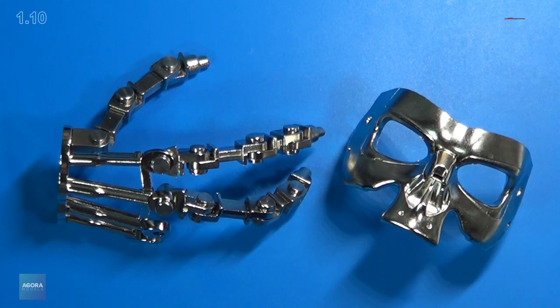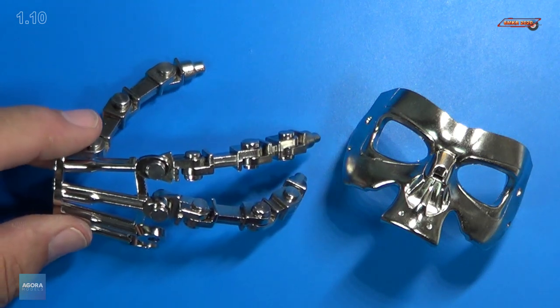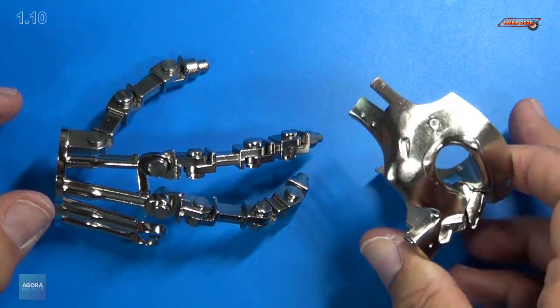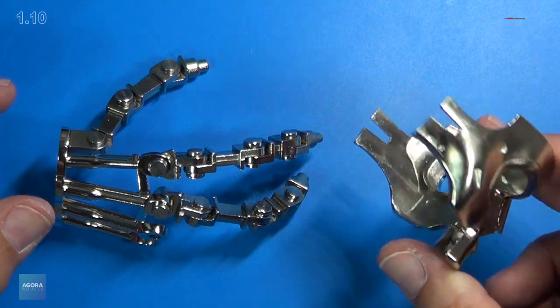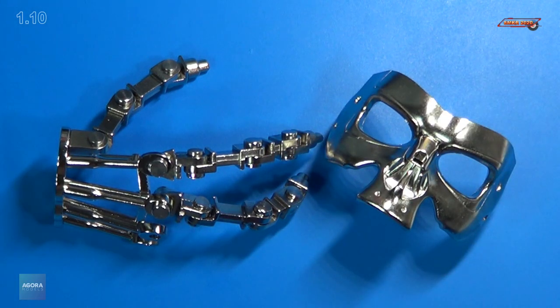And that completes stage ten. Had a lot of fun with this. We actually have three of the fingers done on the hand now — that's awesome. And we inserted the eye sockets onto the face mask. Let me grab all the parts that we've assembled so far for pack one and I'll show you all that.